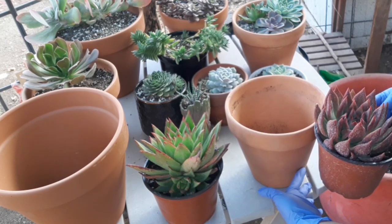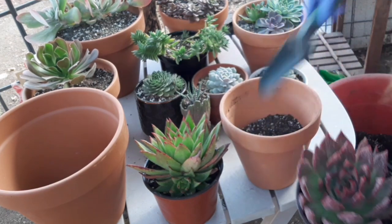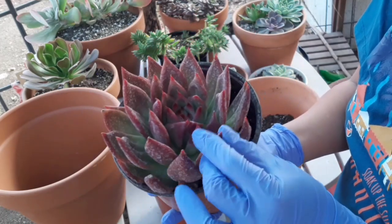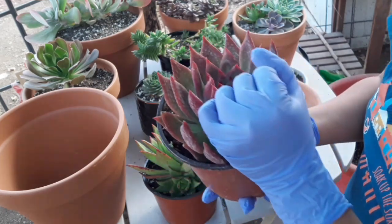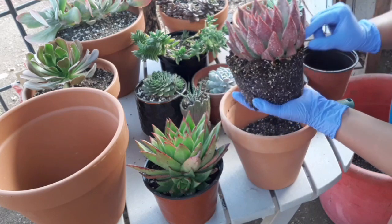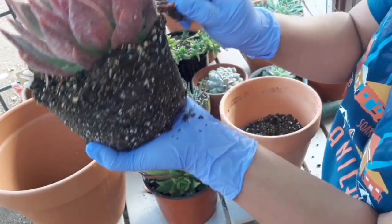Alam mo yung kung ilan dirt yung ilalagay mo sa ilalim. Ibe-break lang natin siya kasi etong mga ito naman matigas naman. Hindi siya katulad ng ibang Echeveria na masela na nababali. Matitigas yung mga pointed dibs niya. Hindi siya mahirap na i-transfer. I-try ko lang natanggalin yung ibang mga — yung mga dried na leaves niya sa ilalim.